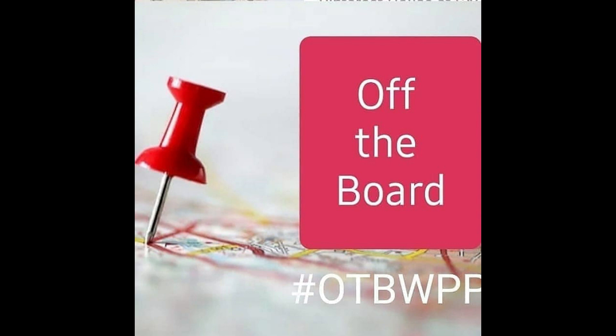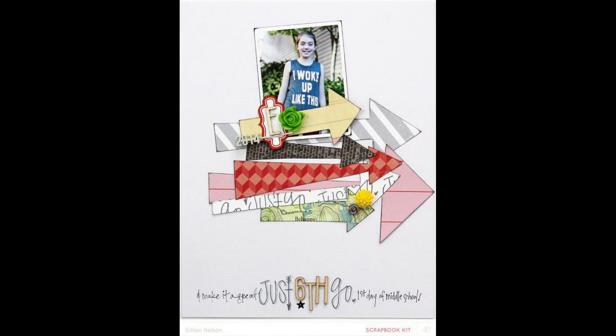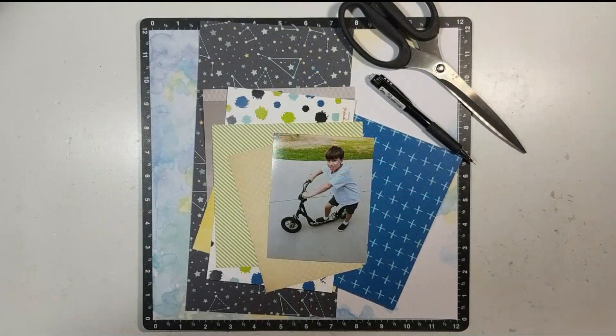This process video is for the off-the-board collaboration where all of us that are participating take something from our Pinterest account to scrap lift. I selected this one, which originally came from Scraplift.com but was posted over at Pinterest.